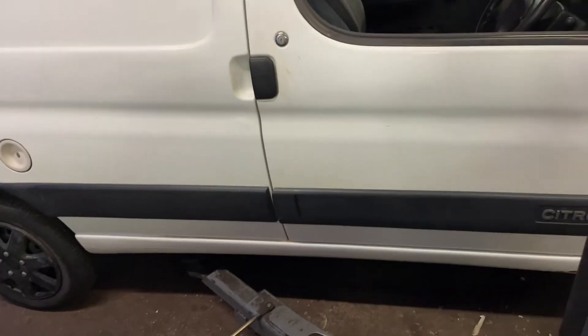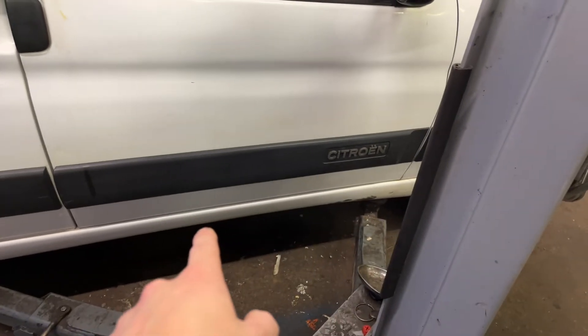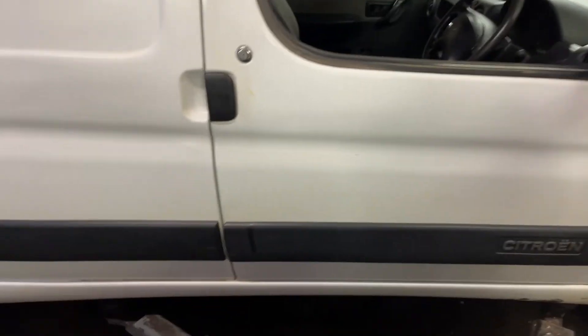The van's certainly no show vehicle. I've had a bit of a look around at the bottom of that sill - I'm going to get them to cut out about half of this one and do that, and the other side's getting done as you've seen.